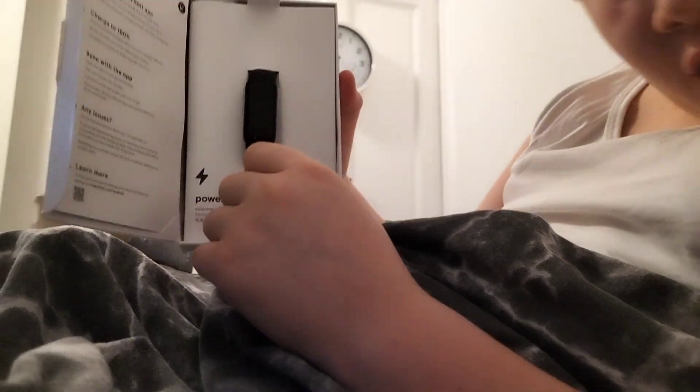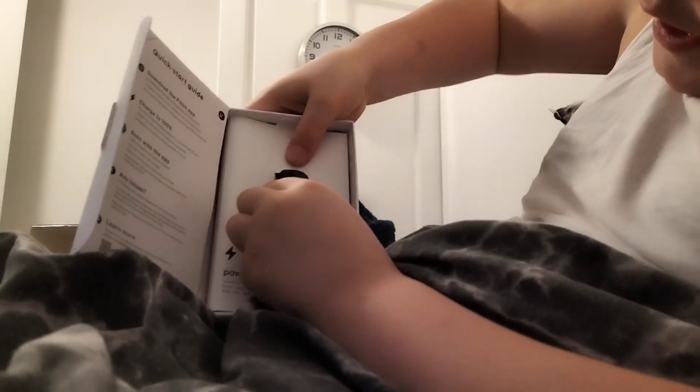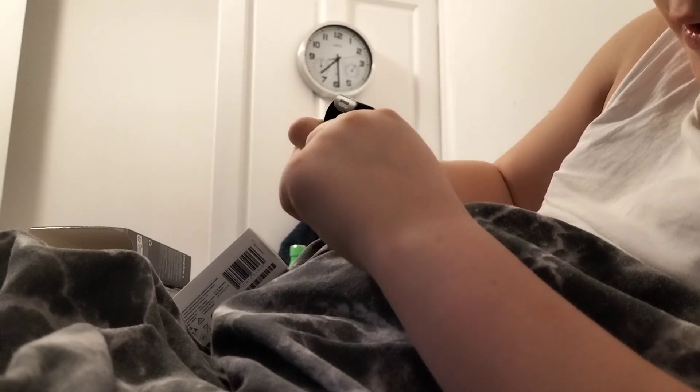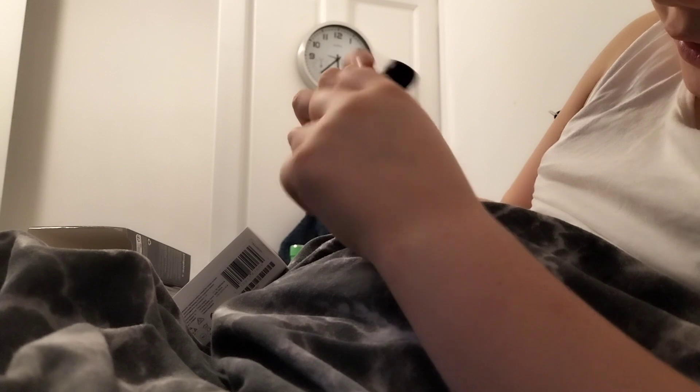I've already set mine up, so you're not going to see me set it up. You pull that out with a good jank — well, you don't have to do a good jank, it just comes out gently.